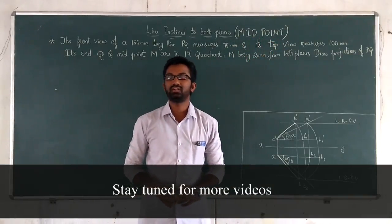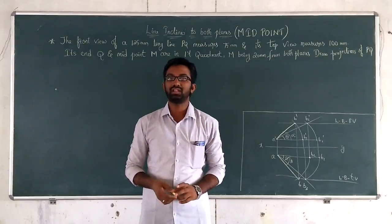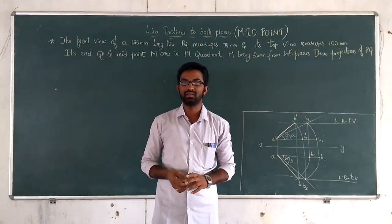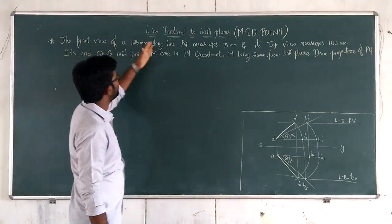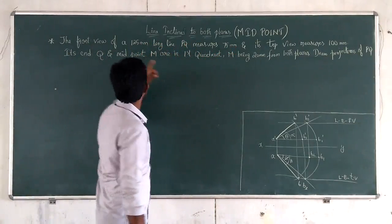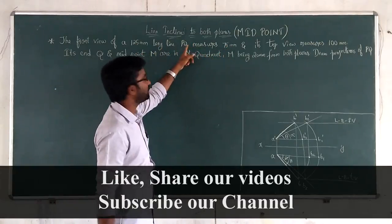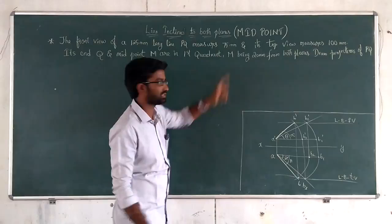So before going into any problem on line inclined to both planes, let us look into the question. The front view of a 125mm long line PQ measures 75mm. The true length of PQ is 125mm but the front view measures 75mm.